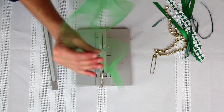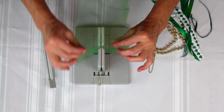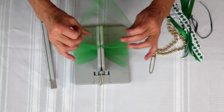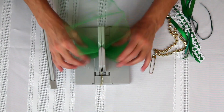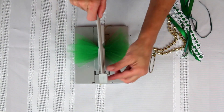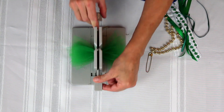Then I'm going to take some green tulle and just scrunch it down so it's centered into my Bowdabra. This is very simple to do. Just keep scrunching, and I'll take my Bowdabra wand and push everything down into the Bowdabra.